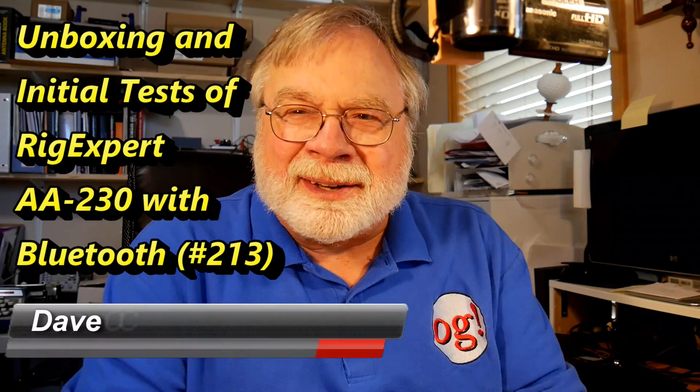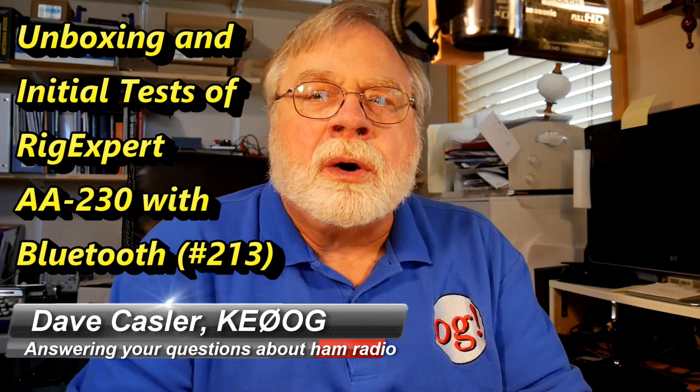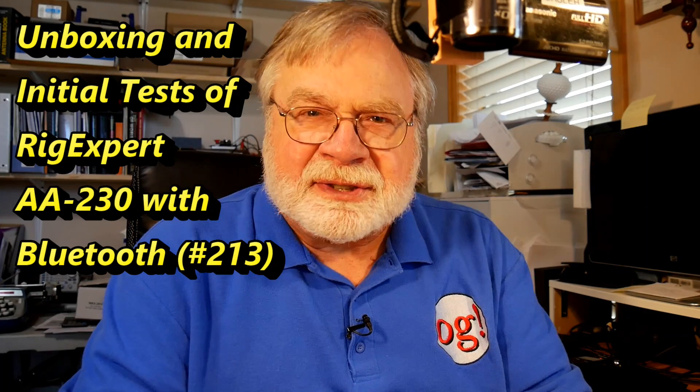Hello, Augies Worldwide. I'm Dave Kassler, amateur radio callsign KE0OG, and I'm coming to you from western Colorado in the United States with another edition of Ask Dave.